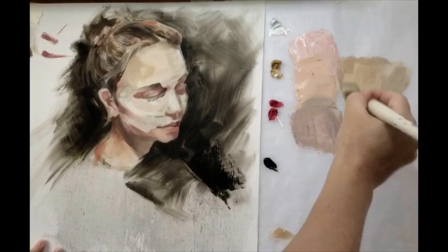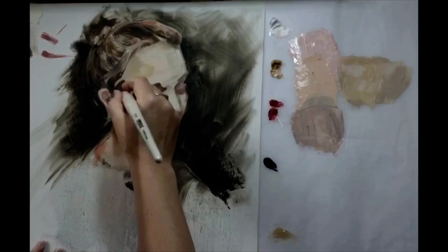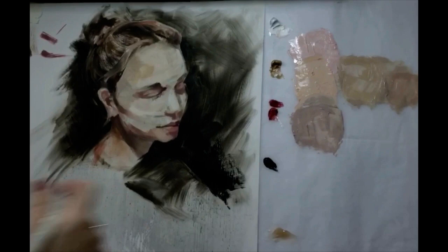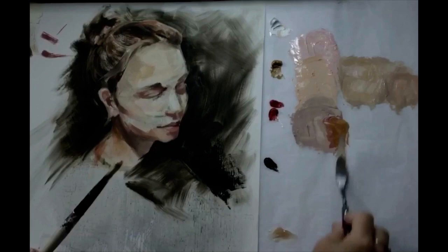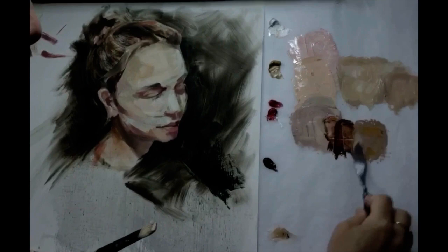I'm starting to add some mid-tones in there. I've got the large areas of white and light in and I've identified areas of dark, for instance around the eye socket. So now I'm just trying to carve that shape into three dimensions, working my way around the portrait, trying not to let any particular areas fall behind as I work it all up in unison. Keep stepping back and reassessing where you're at and what might need addressing on your portrait.